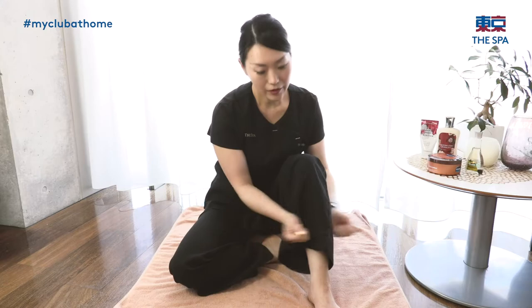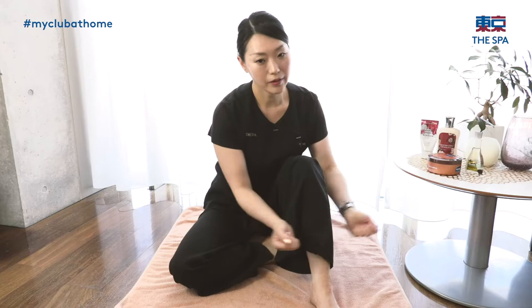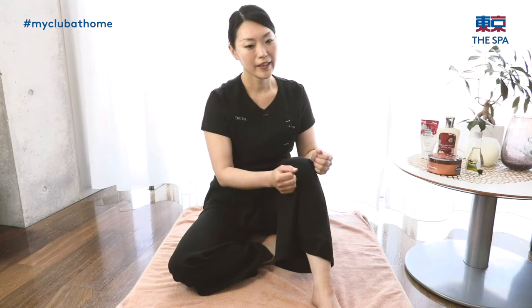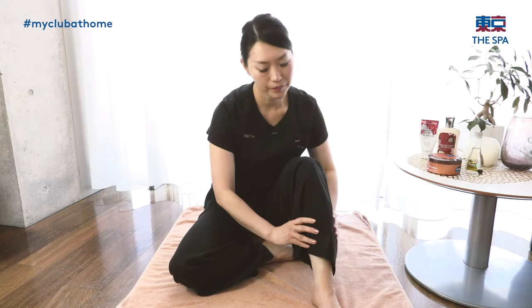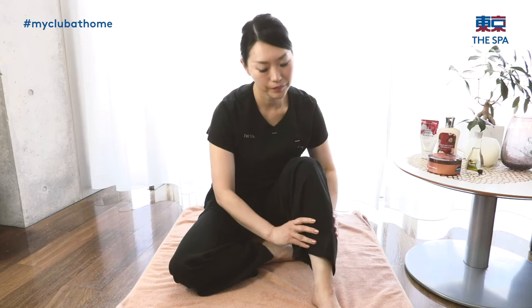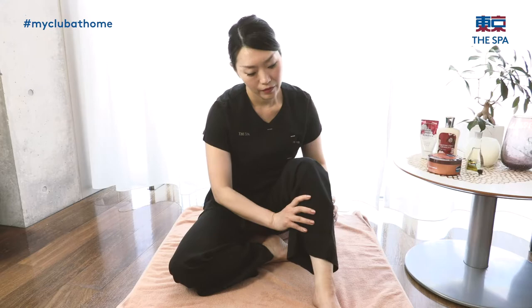Use a knuckle and hit your calf, ankle to the knee. Then use a thumb. Push your calf, from the ankle to the knee. Push it — don't push too much at any point, just feel what feels very good.